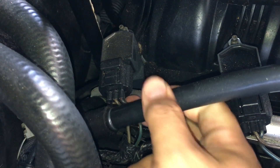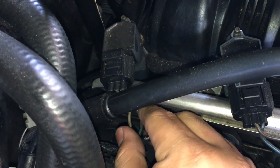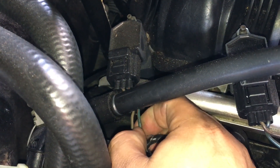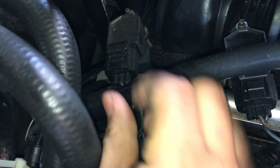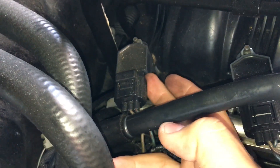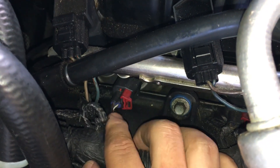Looking at this number 6 coil, the first thing you'll notice is that this is a two-wire coil. A two-wire coil indicates that the driver is built into the PCM — it is not built into the coil itself — so we can actually do a secondary ignition waveform check using a lab scope. But first let's do a visual check: make sure it's plugged in, the coil isn't loose — it looks tight — and make sure the injector is plugged in and not loose. In this case the injector seems fine.